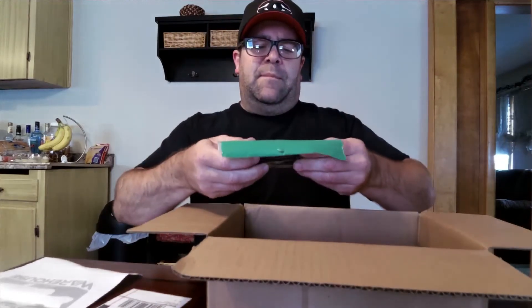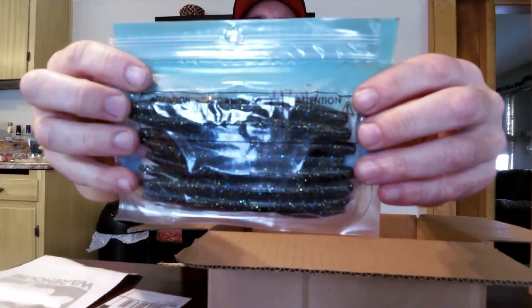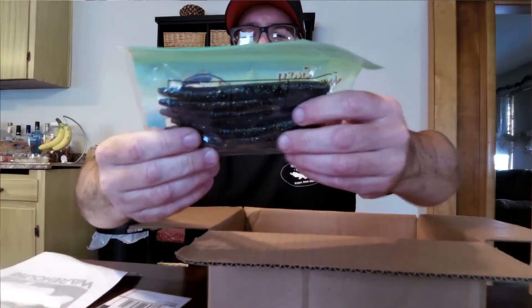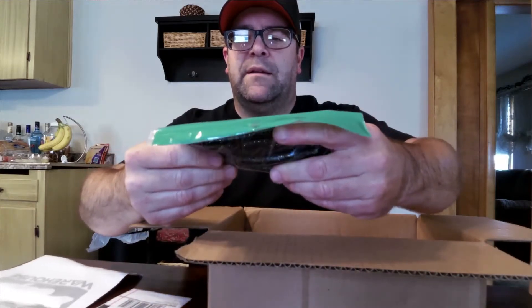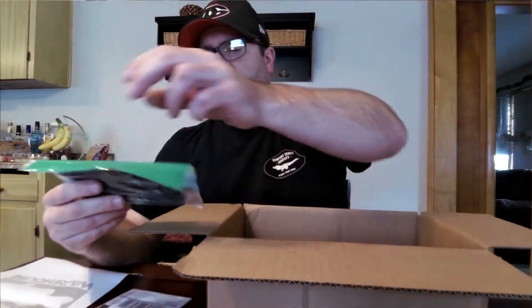Next up is the Gary Yamamoto five inch Senko, smoke with black, blue, and gold. I wanted to try a little something different with the next Yamamoto's I get. Check out the flake and stuff in there — they're pretty cool looking. These are definitely going to catch fish for me. If I had to go bass fishing with just one bait, it's going to be Yamamoto Senkos for sure.